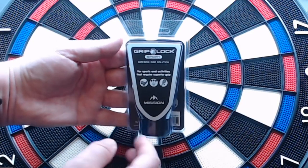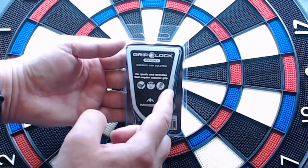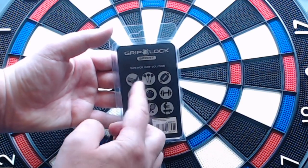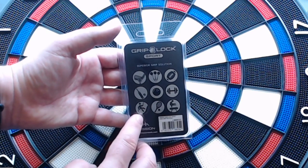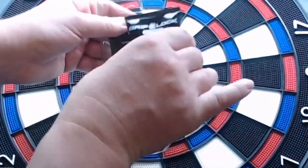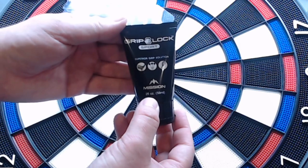Having a look at the packaging, it's got Grip Lock Sports — superior grip solution for sports and activities that require superior grip. So you've got golf, darts, tennis. On the back you've got the Mission logo, and it lists golf, darts, American football, cricket, bowling, weights, climbing, tennis, and gymnastics. It's a clam shell packaging, so you just open it up and you've got your solution in a little tube — 59 mils, two ounces.